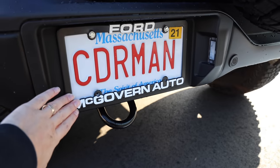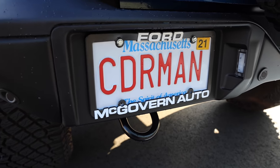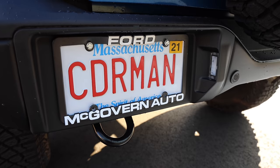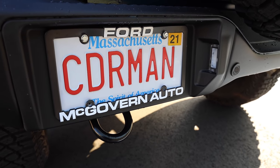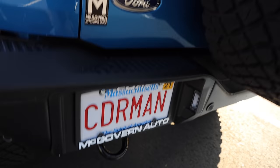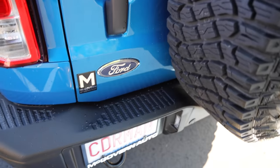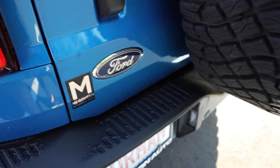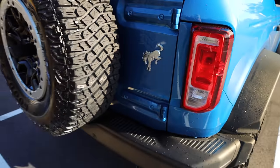Obviously you've got to rep the brand and I'm doing just that. I don't usually run a plate holder like this. McGovern Auto — or McGovern Ford — was simply amazing to work with. They had zero markup, they had zero issues in the deal, and more importantly when I went to go actually pick it up, they did not try to upsell me on anything. Unfortunately the plate holder will be coming off — I don't like that on the paint — but I will keep the license plate frame as long as it stays good looking.